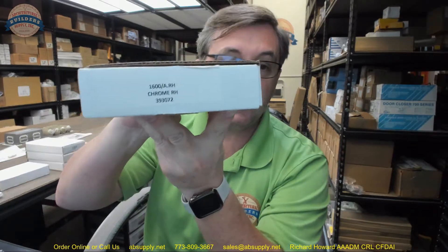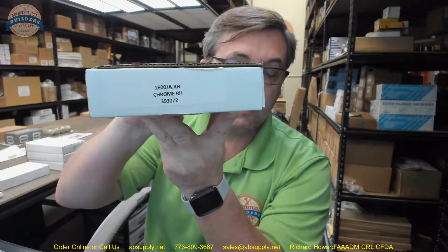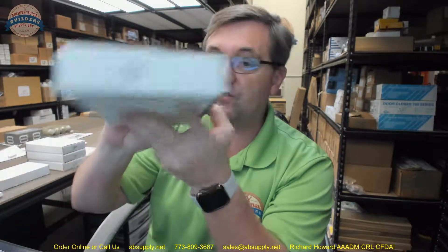There is a link below this video to the manufacturer's page where you can pull up not only all of the Omnia products we sell, but also a link to the manufacturer's website and a link to the full product catalog. If you have any questions on the Omnia 1600 mortise lock body in an A function right hand, or any other Omnia product, please feel free to reach out to us — and thank you.